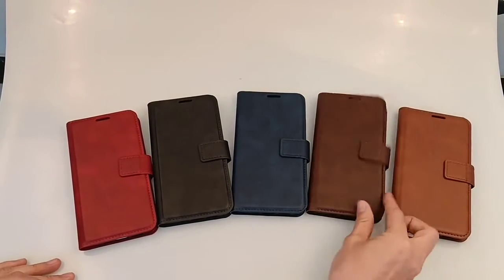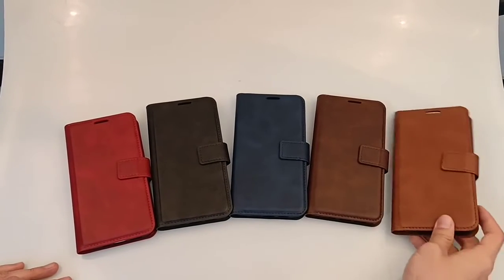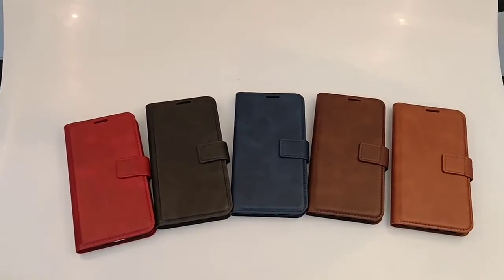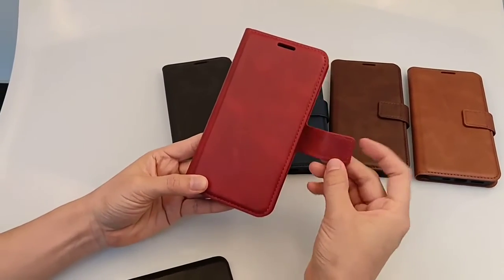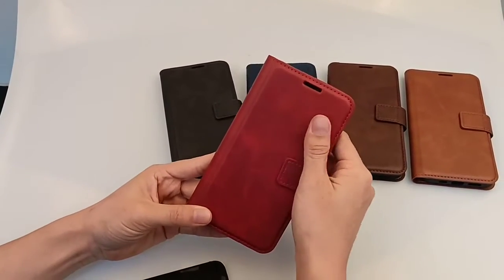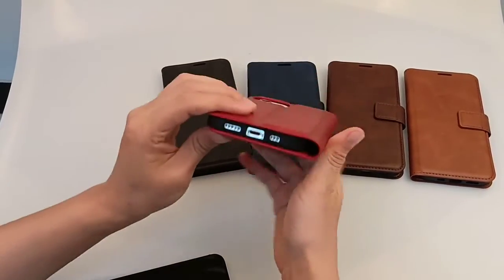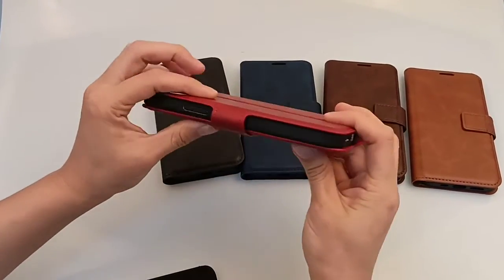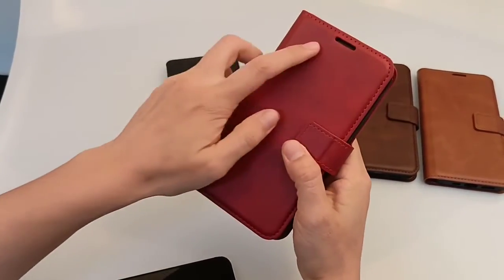The fourth color is dark brown and the last one is light brown. This case is made with a small magnet and it is very high quality. You can search the details in the light.